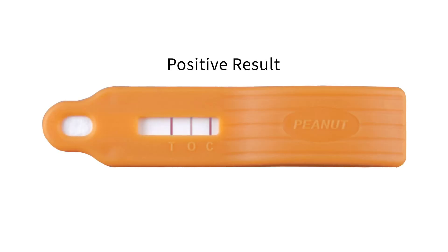A positive result is indicated by lines visible at positions O and C, together with a line of any intensity visible at position T, meaning the level of peanut in the sample was at or above the test's detection limit. For high positive results, a line is visible at position C, no line is visible at position O, and a line is visible or absent at position T — indicating the sample is overloaded or has a high level of contamination.